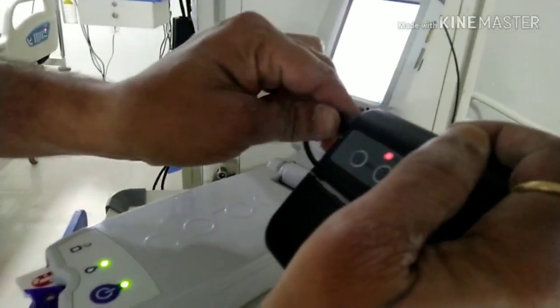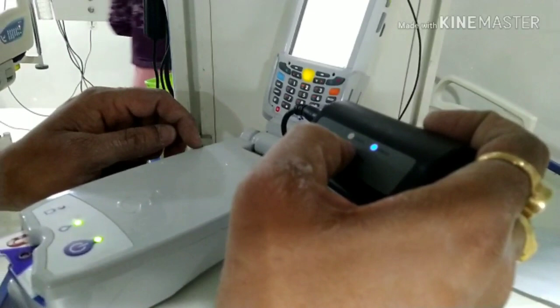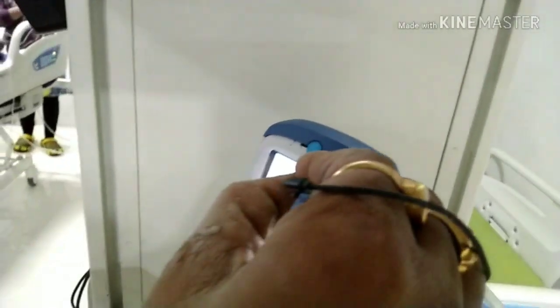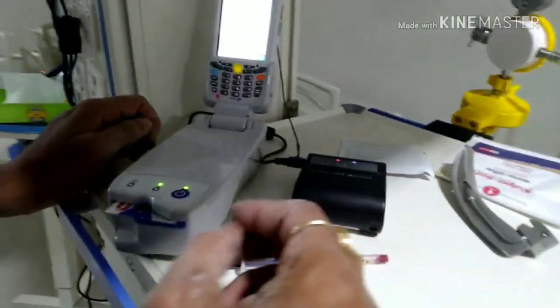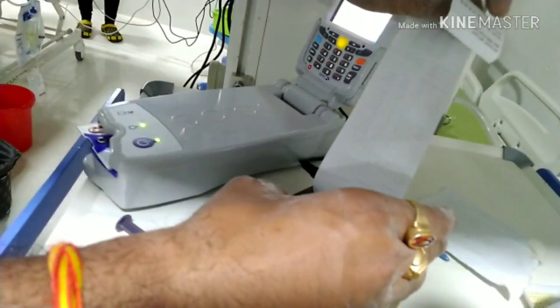Wait for the printing of the result. It will connect to the printer now. Print is ready — it's coming out with the result. Nice printing quality, very small and compact. And here is the result — now you can see.